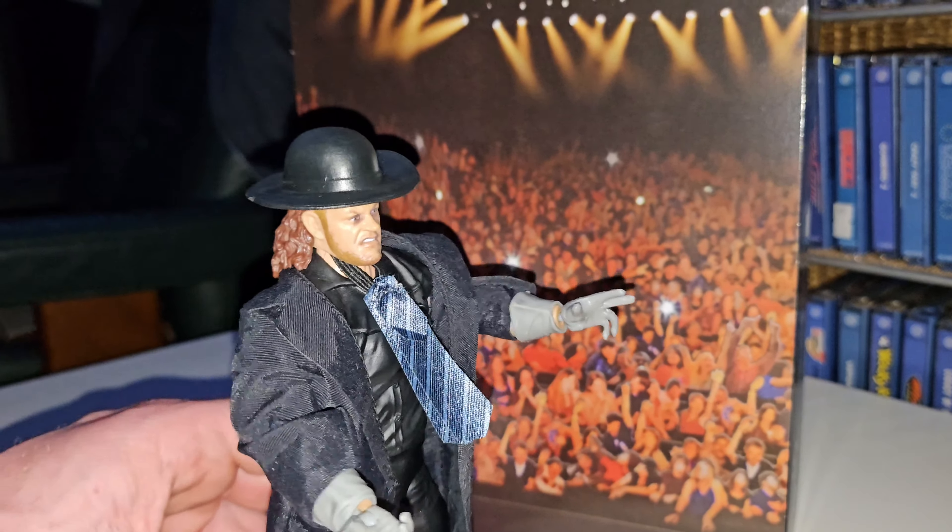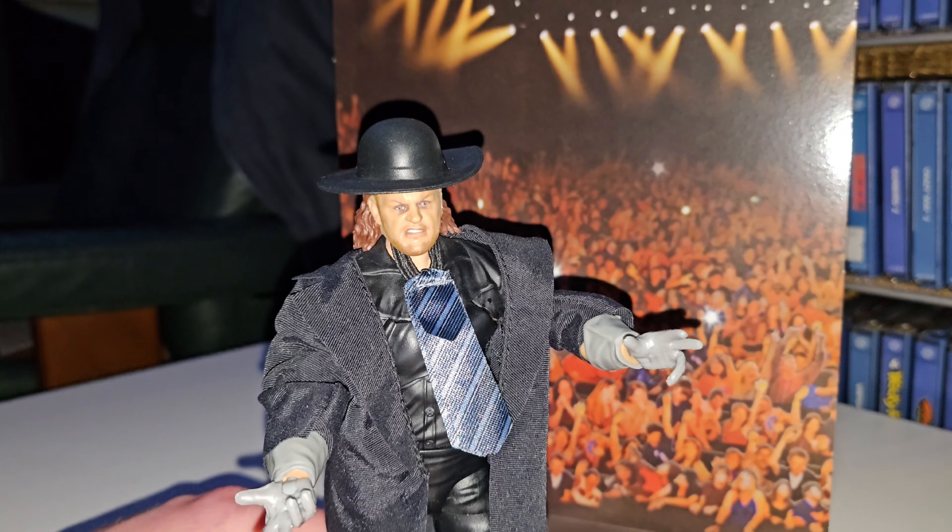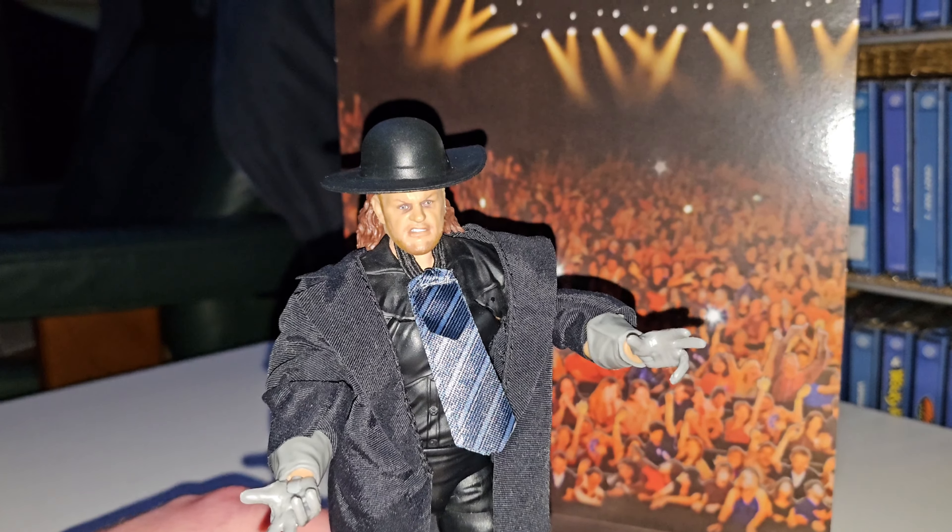And there we go. Hopefully you enjoyed this first unboxing, and I hope you enjoyed the next video that will follow us — my Elite Golden Era section collection. So thank you very much for watching, I'll see you soon, goodbye.